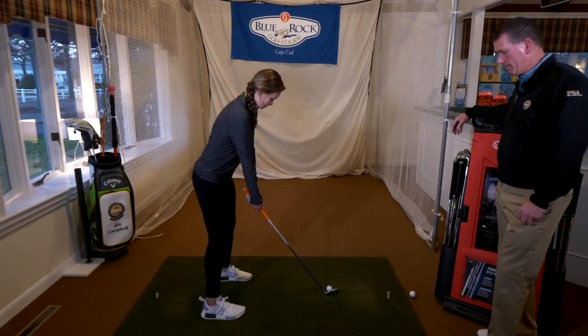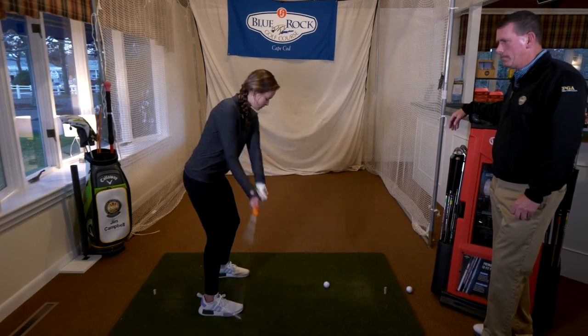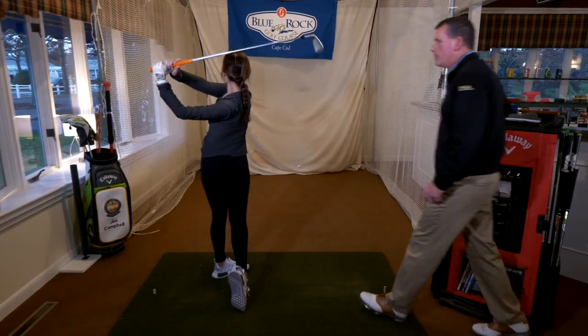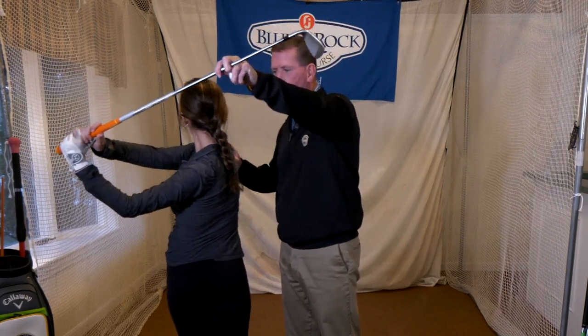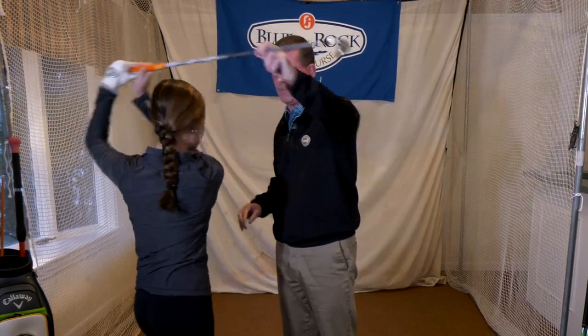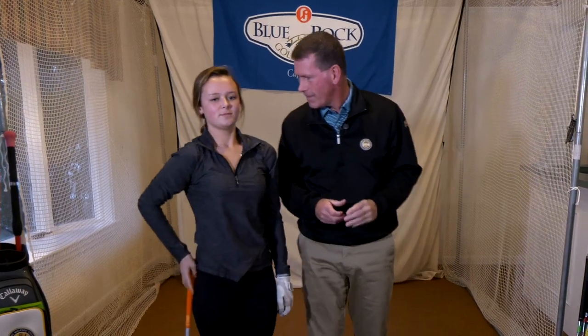Perfect — that's a great finish. Annika often gets so over that she pulls herself off balance, but that was a much better job. Good job.